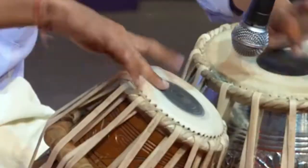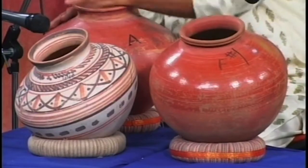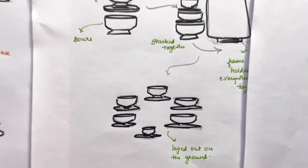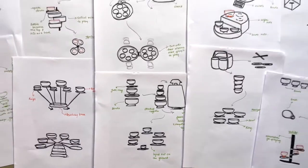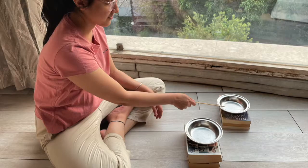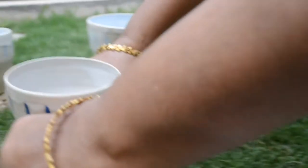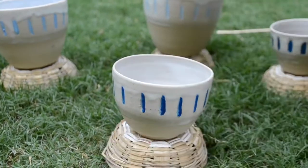As I mentioned earlier, it is important for percussion instruments to be kept on a base that does not hinder the vibrations. I started by sketching out ideas for the base and further learned how the bowls can be placed on the rings for the user to play comfortably. The bamboo rings do not stop the vibrations and make it easy for the user to place the bowls and move them around on the surface.